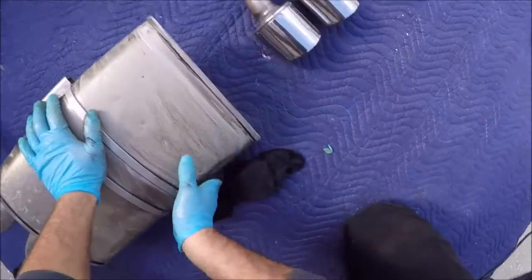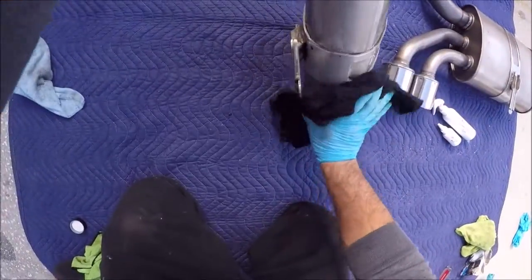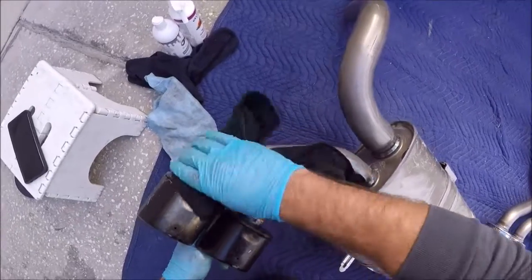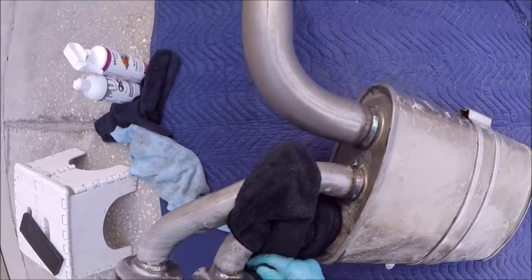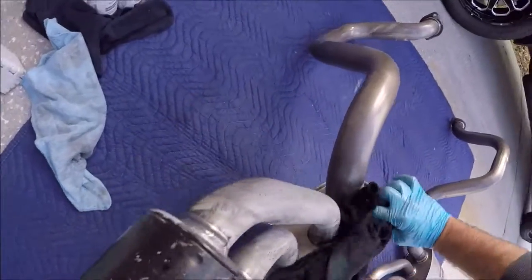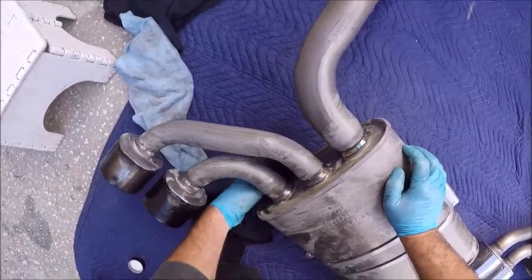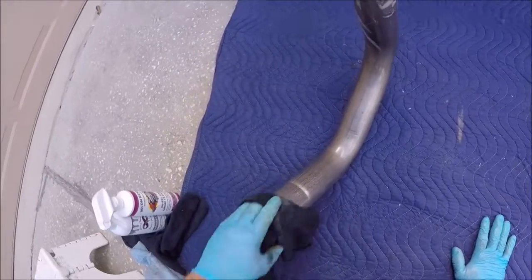But that's it — this exhaust is looking pretty good. Does it look brand new? Nope. Was I trying to make it look brand new? Nope. Am I very happy about the level of cleanliness now that I have? Absolutely. It's a great looking exhaust. It should be a little bit better sound than stock — a little better sound than stock — was what I was trying to get at.